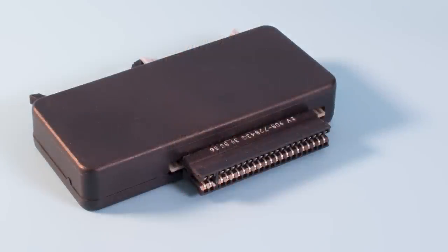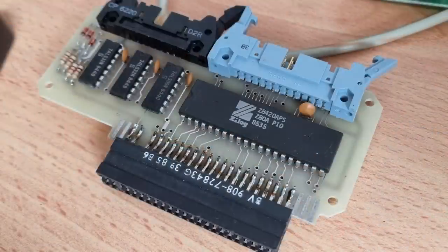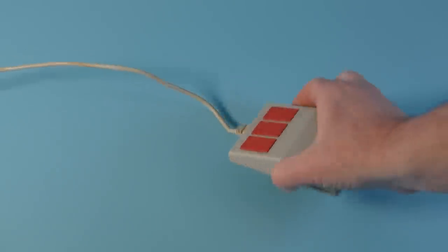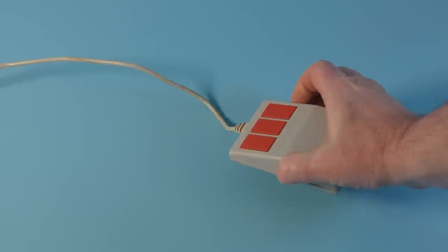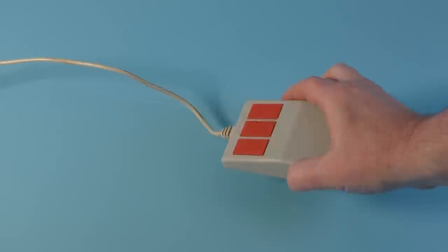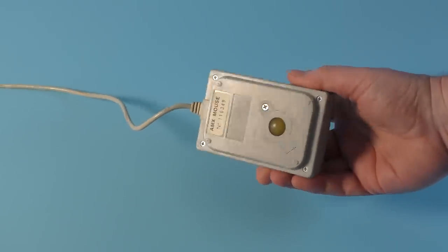The interface is large and has to be last in the chain if you have other things connected like Interface 1 or the ZX Printer. At the back there are two connectors — one for the mouse itself, and the other is a serial printer port, which we won't be using today. Interestingly, inside this interface is a Z80 processor. The mouse is made of cheap-feeling plastic, at least compared to modern equivalents. It's not very comfortable in the hand at all. The buttons though are micro-switched and do have a nice feel. With it being an early mouse, it uses a ball for movement.